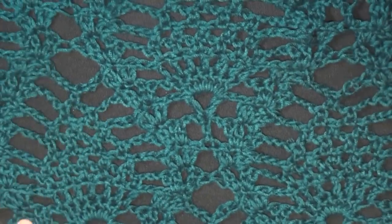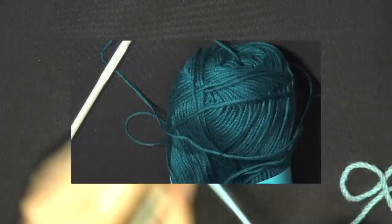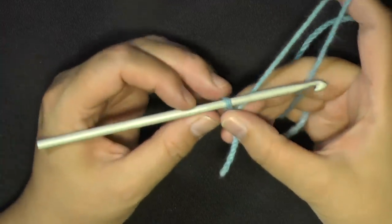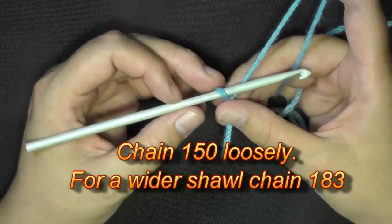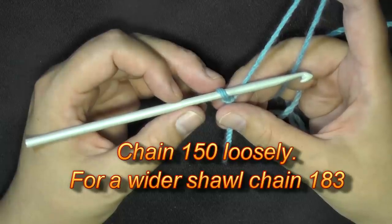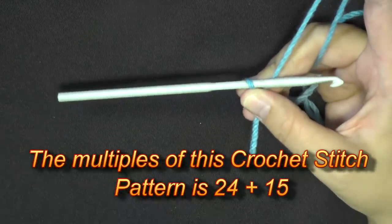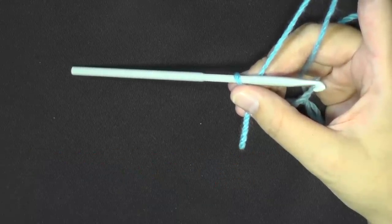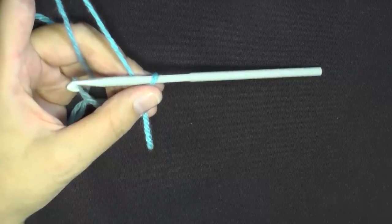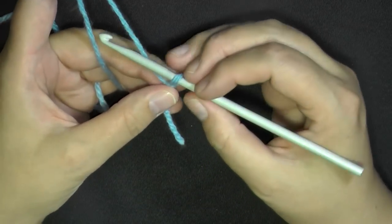If you want to make it a long shawl you can do that. Get your yarn and your 5mm hook and let's get started. For the shorter version, chain 150 loosely. For a longer or wider shawl, chain 183. The stitch multiple is 24 plus 15, so you can add sets of 24 to your desired length and then add 15 more chains.